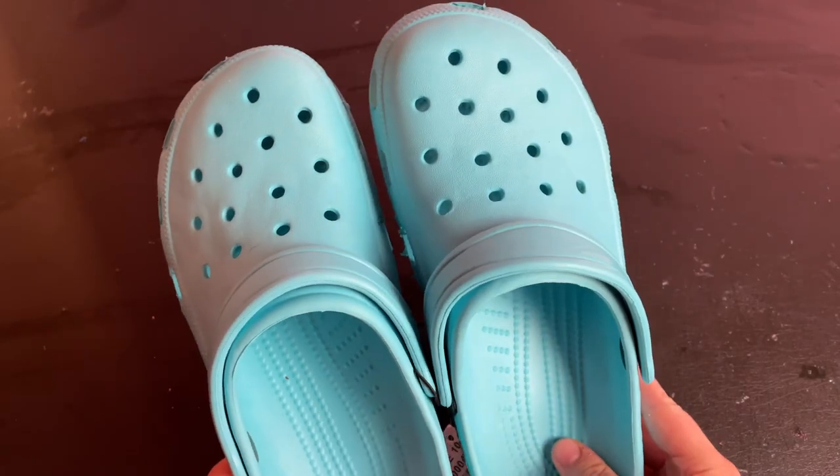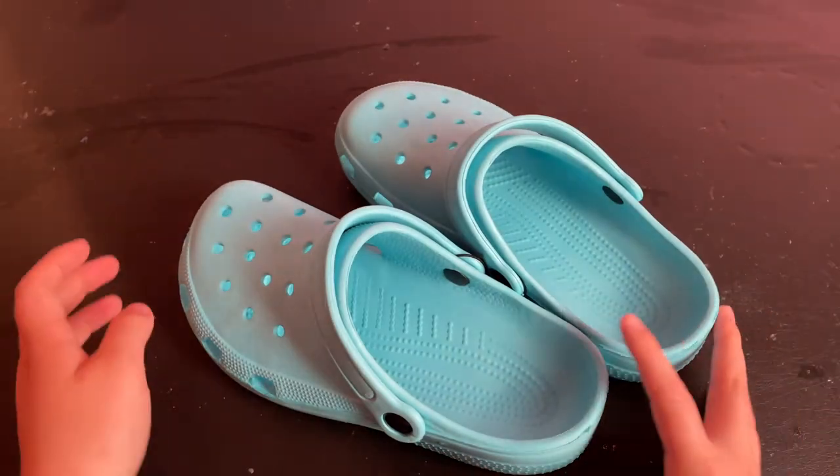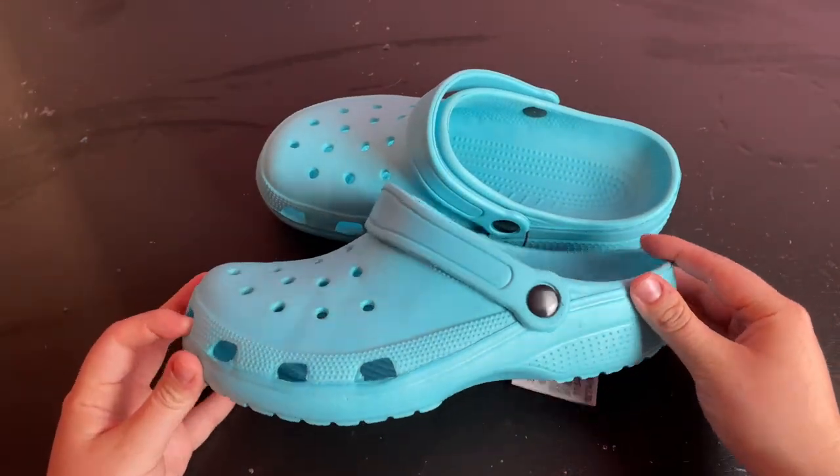These are not name-brand crocs — they are knock-offs from a store we have in Canada called Giant Tiger, and I think they were like $15.